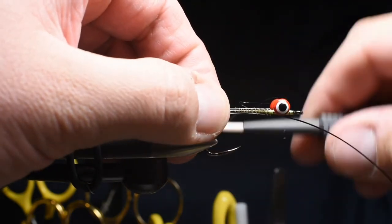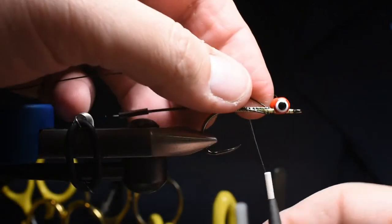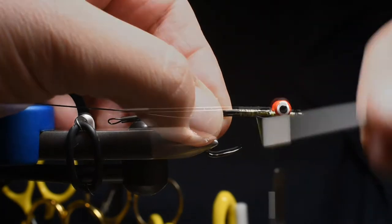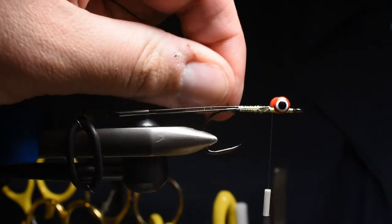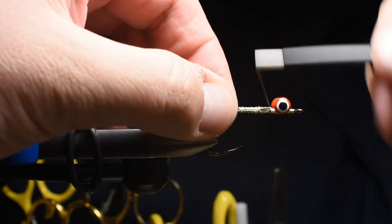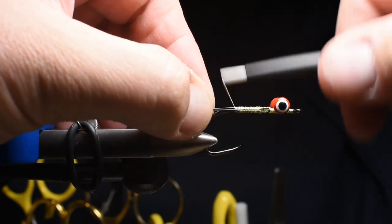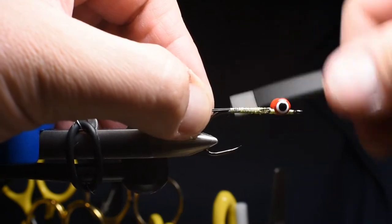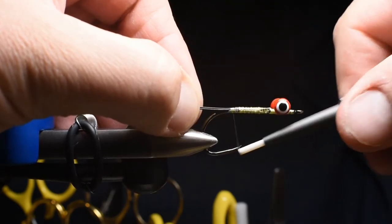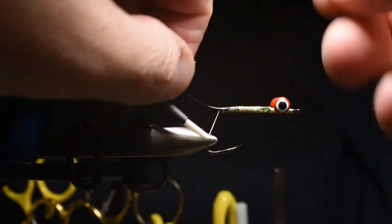I'll go ahead and secure that. I like using this wire versus using shanks — with shanks you get gaps when you're tying from section to section, but with this wire I can just run the material all the way up. I doubled back on my wire and you can see I've got a nice tail. Using 15 pound wire, it's not super stiff — it's flexible and it's going to give a little bit of movement, more so than using a solid piece. This is just an alternative to not having a rear hook or doing a two-hook system.